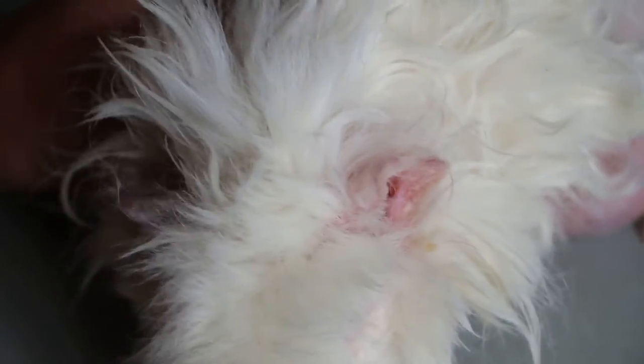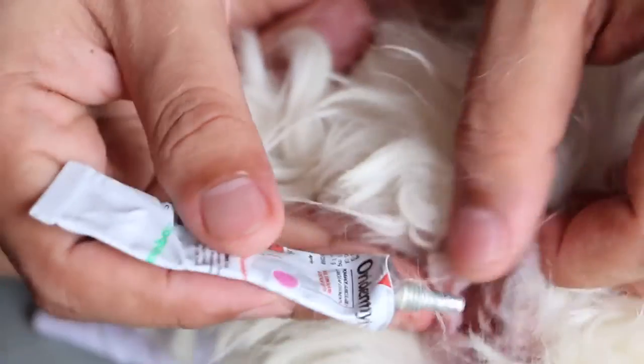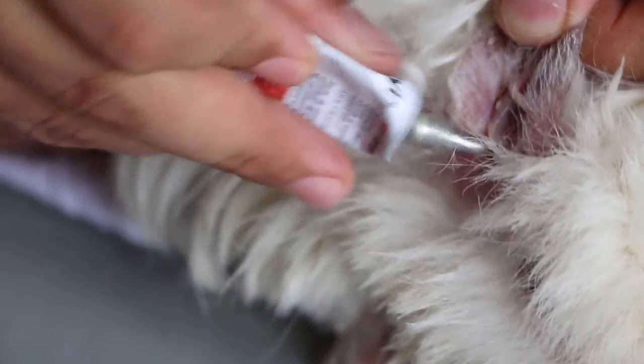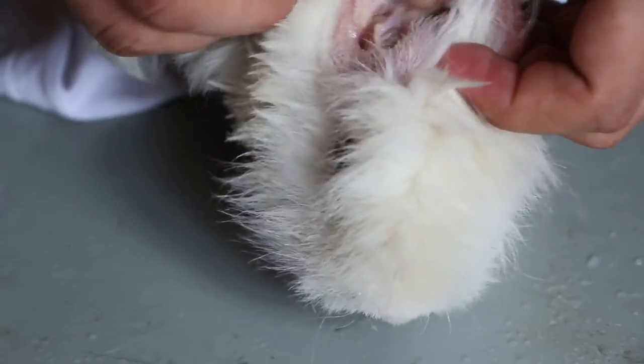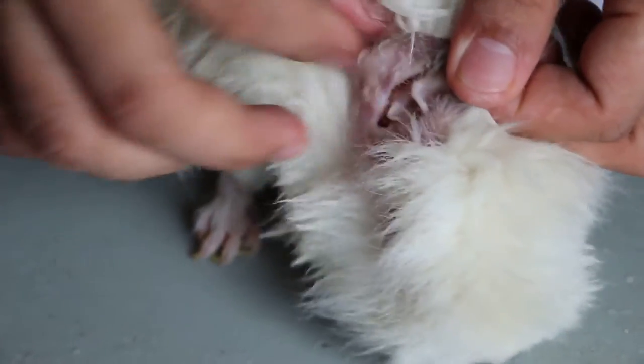About four years old. Put about three drops in, then massage. The ears have not been cleaned for four years, so it's very painful.